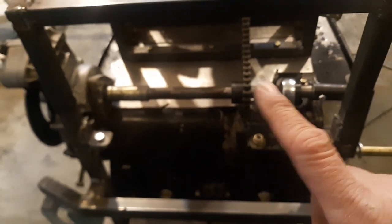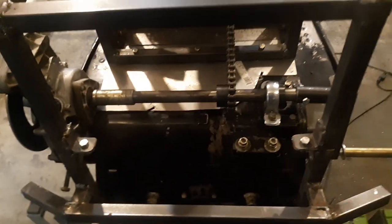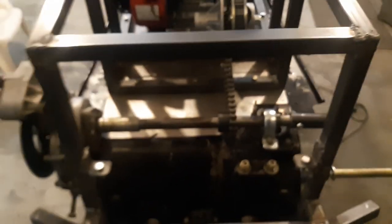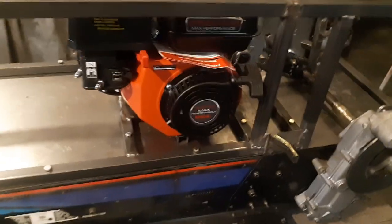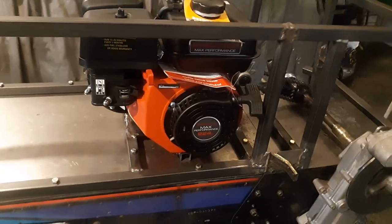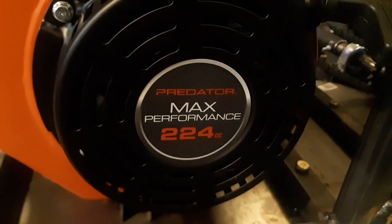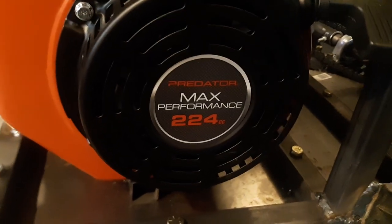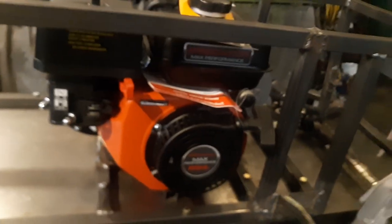So that's got to be welded, welding key slot. And for 200 bucks, I got the Predator Max Performance 224cc — it's got 6.6 horsepower. We'll see how that works. Got that all mounted.